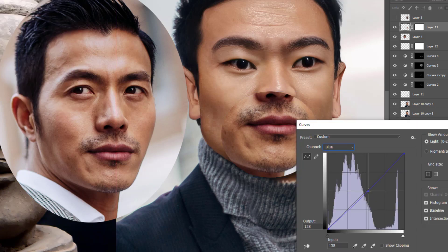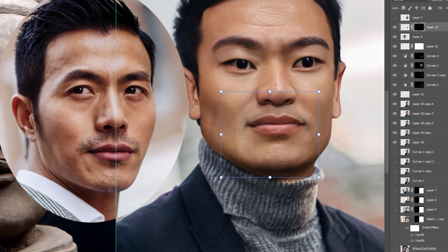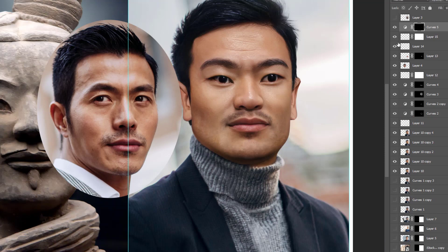There are about 8,000 terracotta soldiers in this army. I just think it's such a testament to the unique artistry of the time, and just the scale and mastery that went into creating this for the emperor.